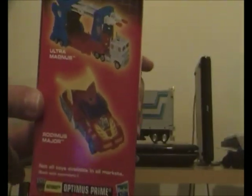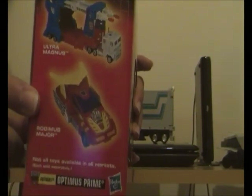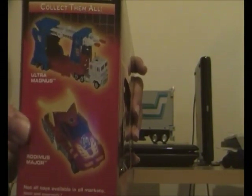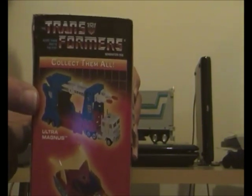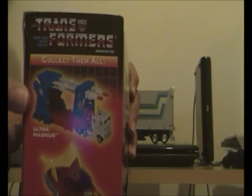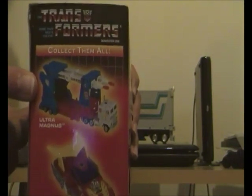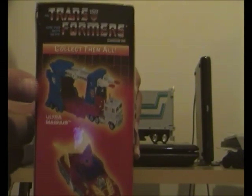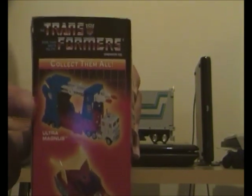On this side of the box you've got G1 Rodimus Major, also known as G1 Hot Rod, from the 1986 film Transformers: The Movie, along with Transformers 2010 in Japan and Transformers Season 3 in the west. You've also got another one of my top favourite Diaclones — G1 Ultra Magnus — which is based on the Diaclone Car Robots Powered Convoy released in Japan in 1984.